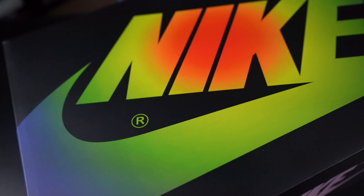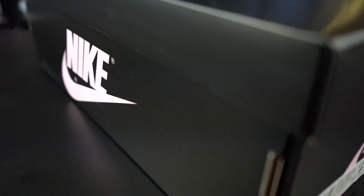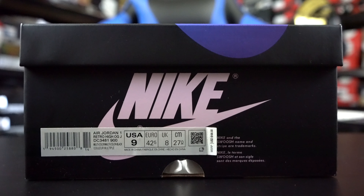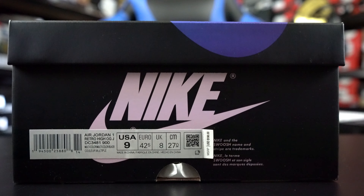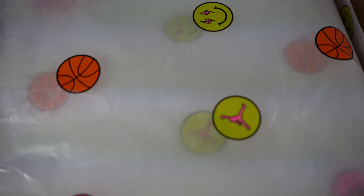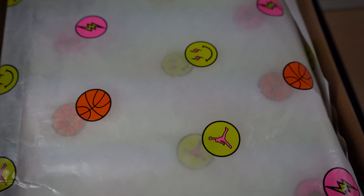Starting off, we have a Jordan 1 box with a twist — all black, multi-color Nike with the check on the top. On the side panels of the box, you do have the Nike check in this light pink color. The official name and colorway of this sneaker is the Air Jordan 1 Retro High OG J Balvin. The official colorway is multi-color, multi-color black. Size 9 — this is The Vintage's size. Suggested retail $190. On the inside, you do have a tissue paper with smiley faces with the lightning bolts, the Jumpman lightning bolts, as well as a basketball. You also have an extra piece of tissue paper underneath that is solid white.